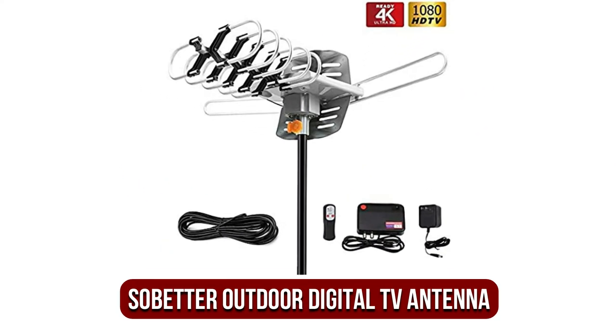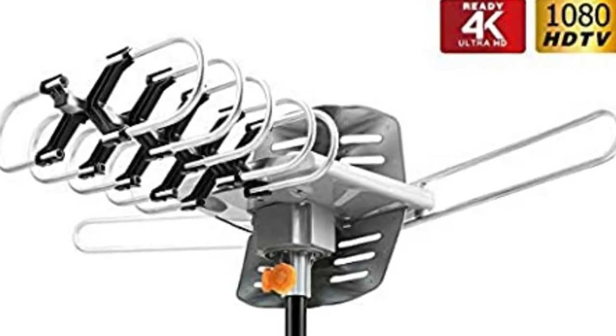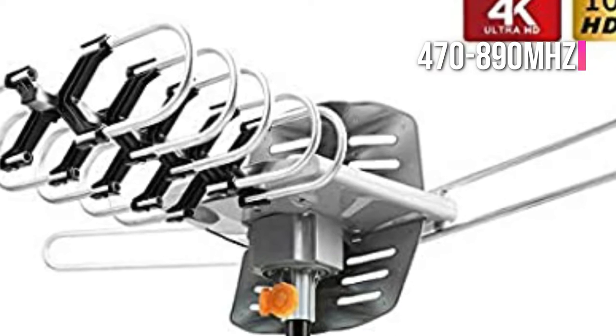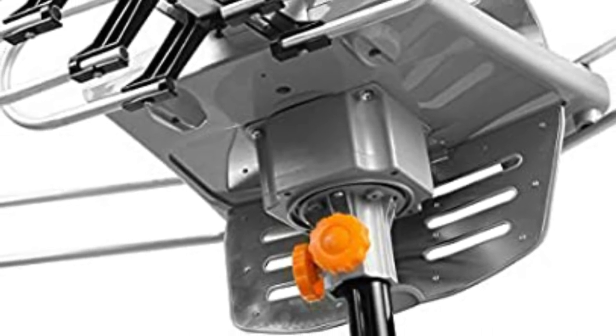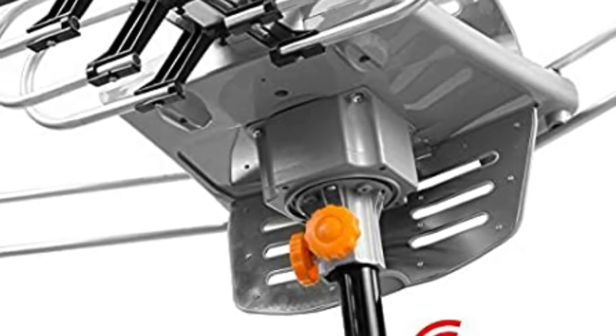At number 4 is the SoBetter Outdoor Digital TV Antenna. Built with high-end materials, the SoBetter Amplified Outdoor 150-mile Digital TV Antenna has a range covering VHF signals between 40 and 300 MHz as well as UHF signals ranging from 470 to 890 MHz. It has complete HDTV capability, and for shows that offer higher resolution, this antenna can pick up broadcasts in 1080i, 720p, and 1080p.